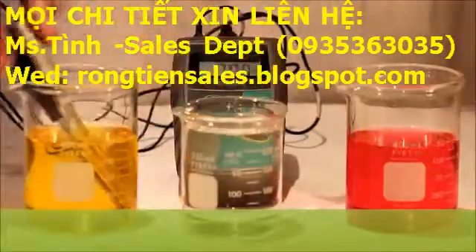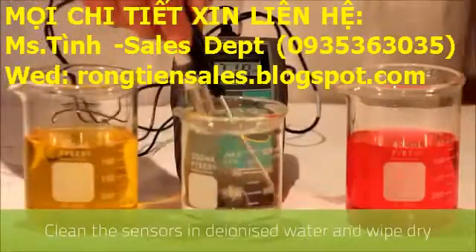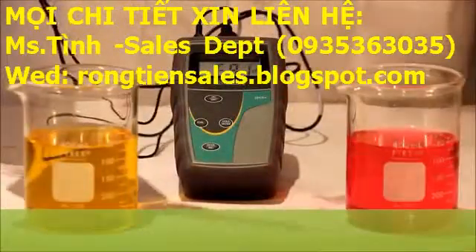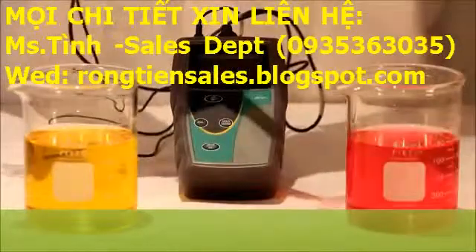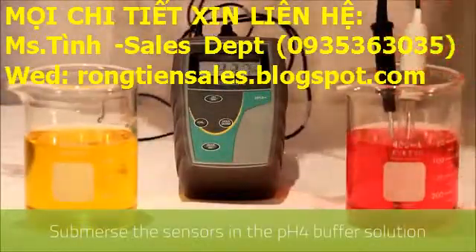Now we clean both sensors in deionized water and then wipe down with a soft tissue. Then we submerge the two sensors into the four pH buffer.